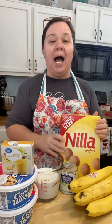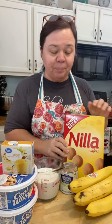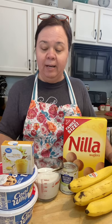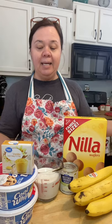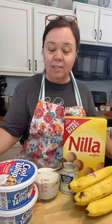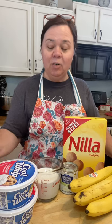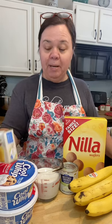I learned about this recipe quite a few years ago from a little town — from my hometown. There was a restaurant in our hometown that had the best banana pudding, and a family member of mine worked there and shared with us how they made it. So, this is how I'm going to make banana pudding.